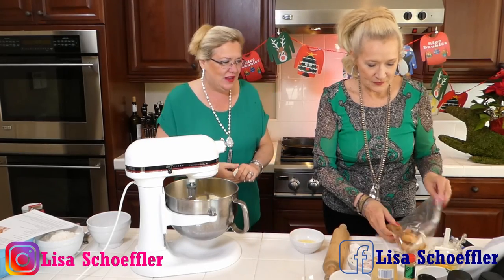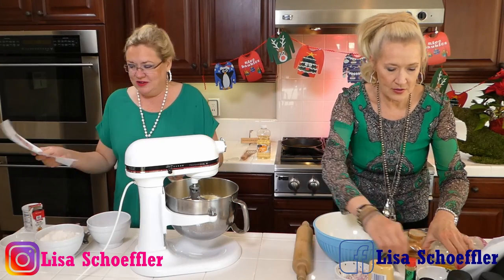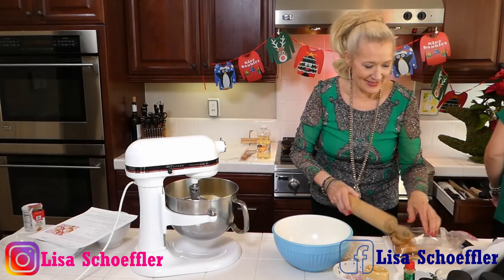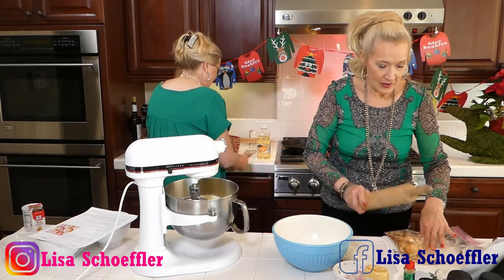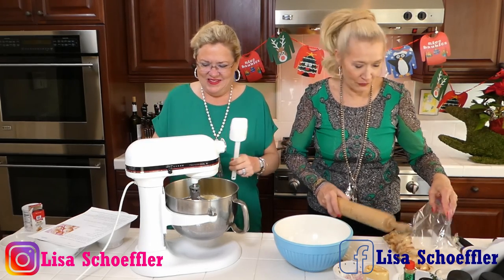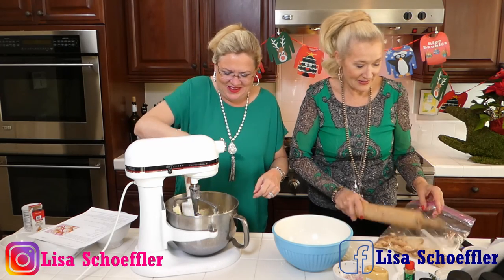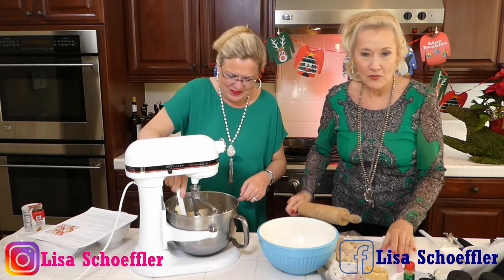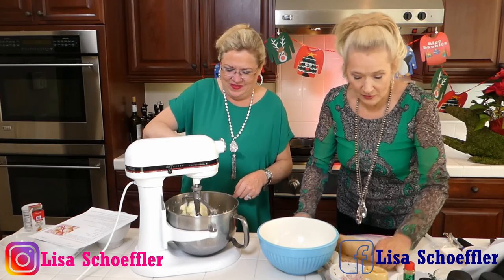My sister is going to get started on the crab cakes. She's going to be making some bread crumbs and adding some crusty bits to put on the crab. I need to scrape down my bowl. It's gorgeous here on this beautiful Saturday — we thought crab cakes would be perfect. I always love an appetizer at a restaurant, but my husband is allergic to shellfish, so when I come here I eat things I can't eat enough of!